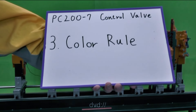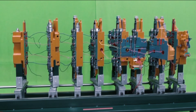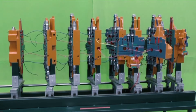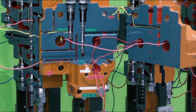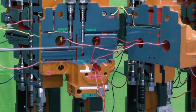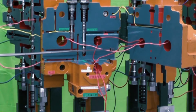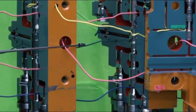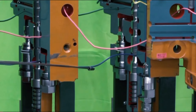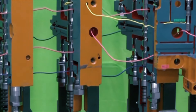Color rule. Before we see the detail of the oil flow, let us confirm the meaning of the colored wires. In this control valve there are some colored wires passing through the ports. The color of each wire is based on the color rule of the paper materials. For example, red for front pump pressure, pink for rear pump pressure, green for relief pressure, and blue for return line pressure. It helps you to understand which ports are connected.